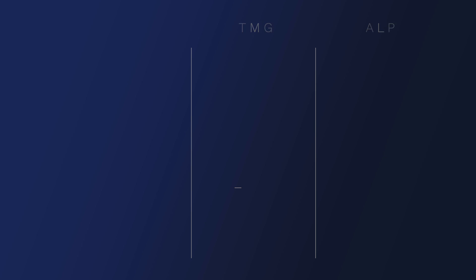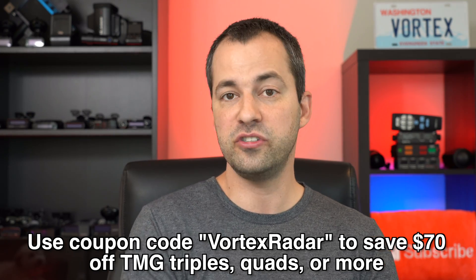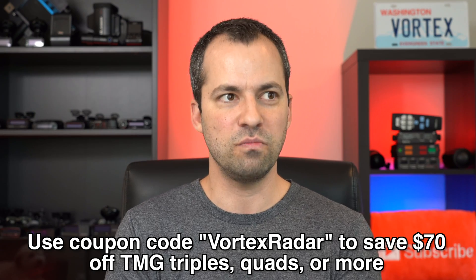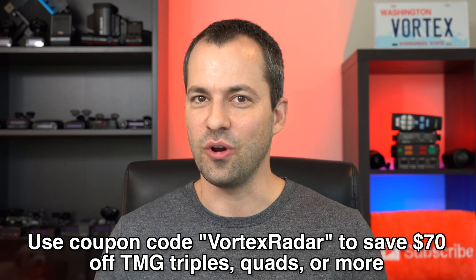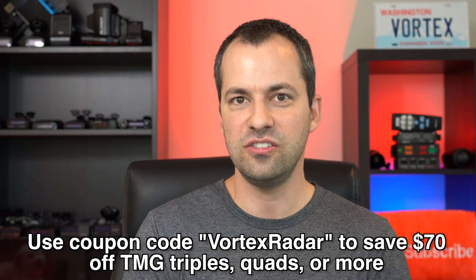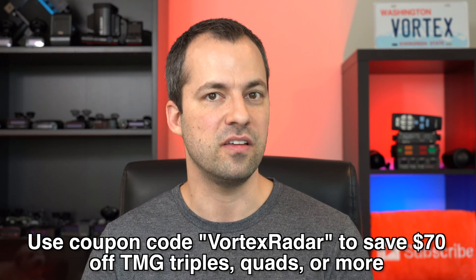Additionally, if you'd like to save some cash on your TMG purchase, if you use the coupon code VortexRadar, that'll save you $70 off the price of your TMG if you're getting something more than a set of duals — say you're going for a set of triples, duals plus a VPR head, or a set of quads. In that case, coupon code VortexRadar will save you $70 off.